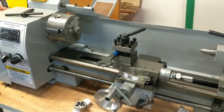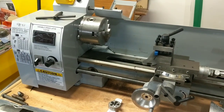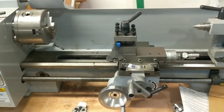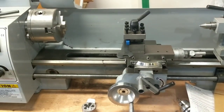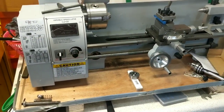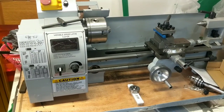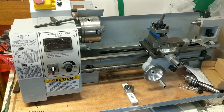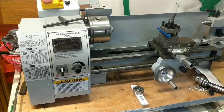First of all, most of these mini lathes are all the same for the most part — there's not much of a difference whether you buy from Harbor Freight, Amazon, eBay, whatever.